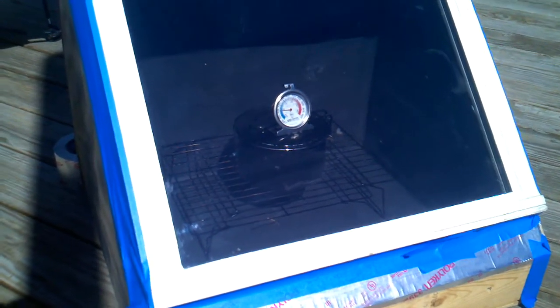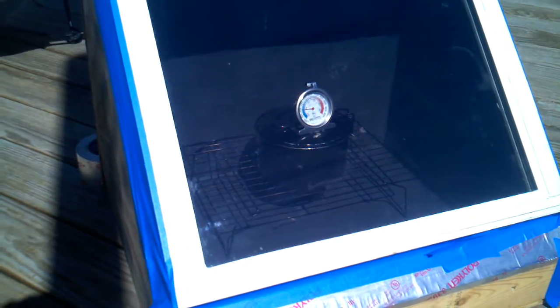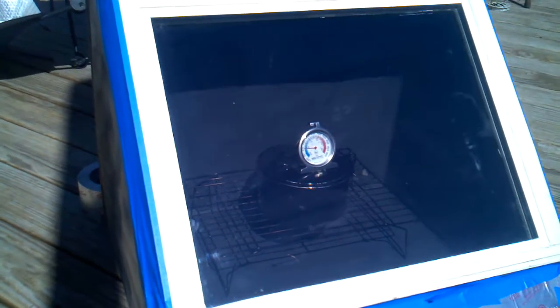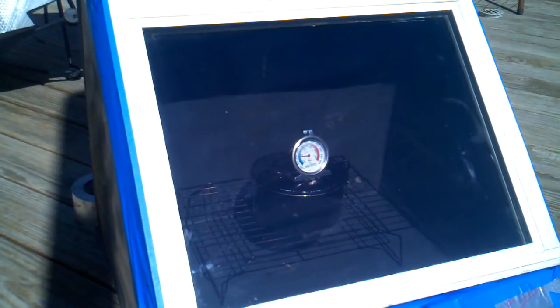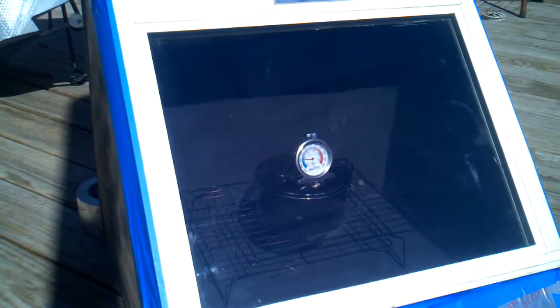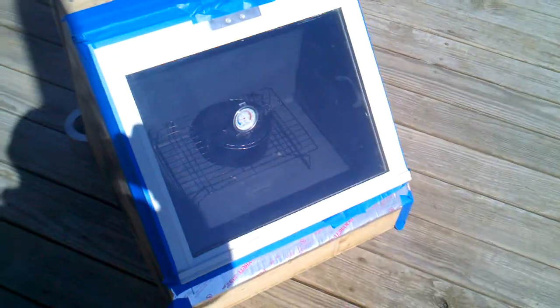We're at 200 degrees, been in the sun for about four hours. I'm gonna have to start building some reflectors to get the temperature up — that'll be the next step, along with installing a gasket and finishing the outside. So that's the update on that.